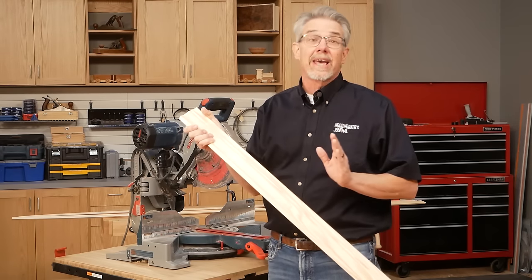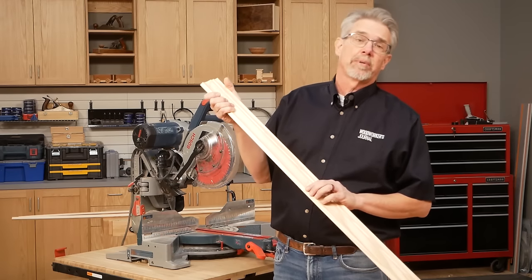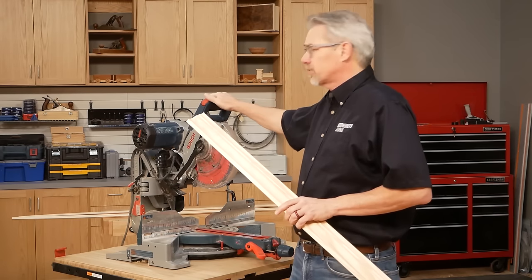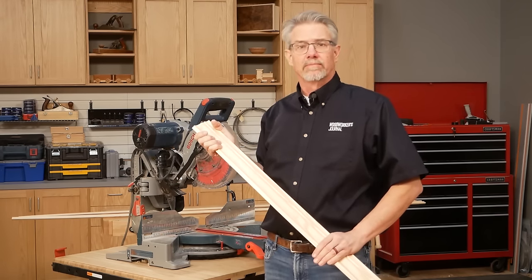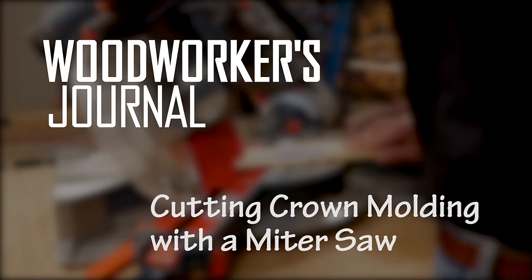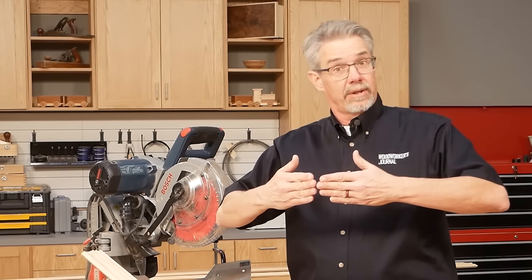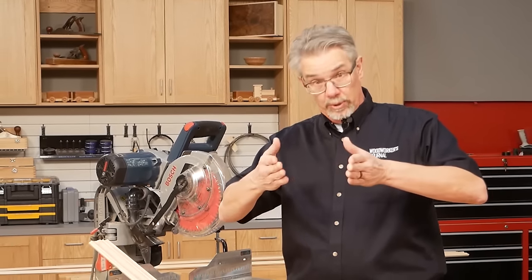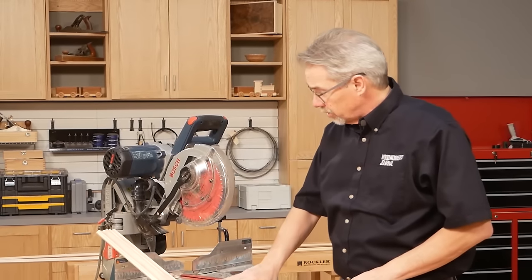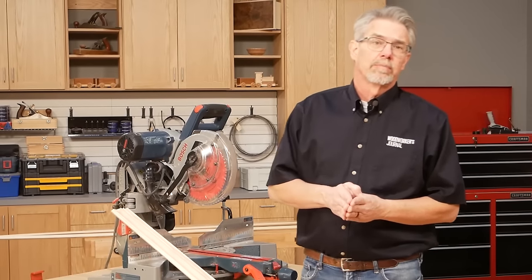Cutting and installing crown molding can be tricky and there's lots of ways to approach the task. But today we're going to show you a couple of techniques of using a miter saw to cut your crown molding. For today's demo we're going to assume that your walls join at 90 degrees — we know that's a long shot. We're also going to use the most common type of crown molding because that's what you'll find at your local big box stores.